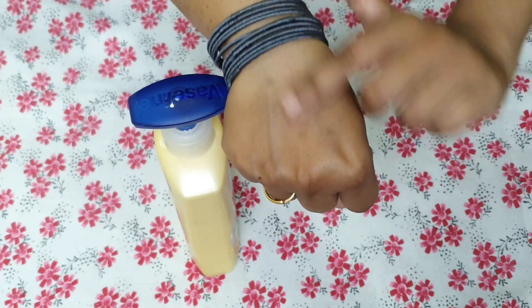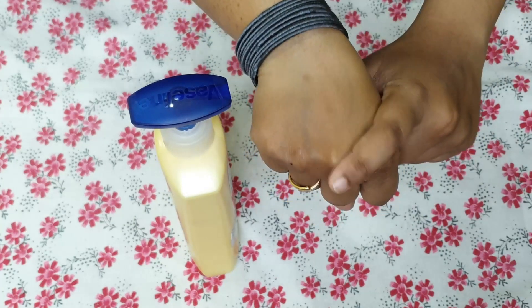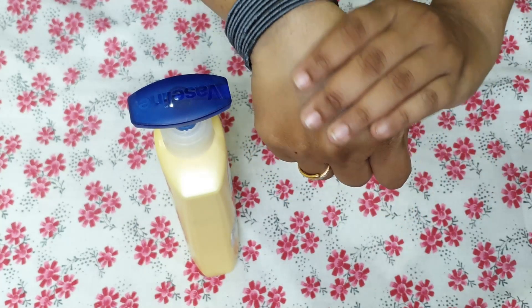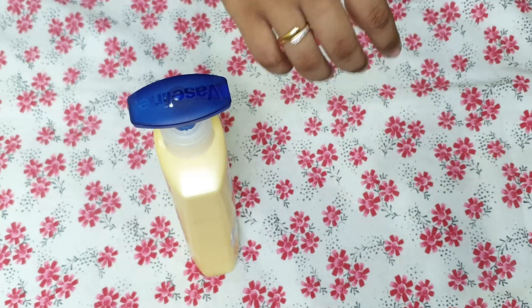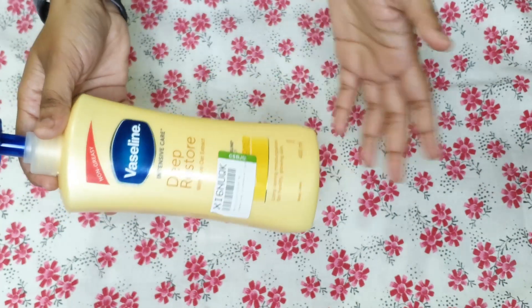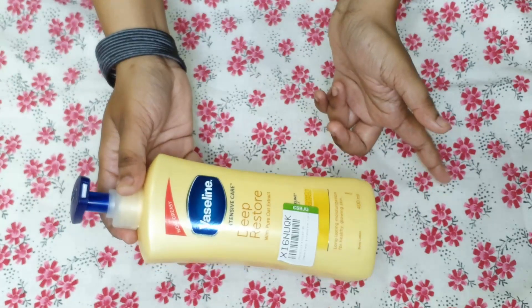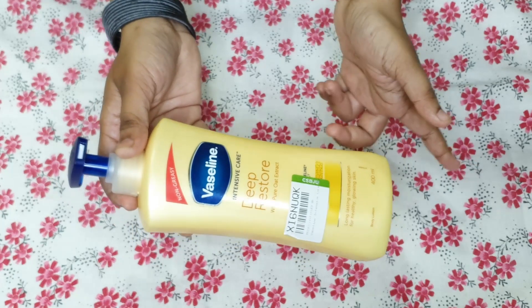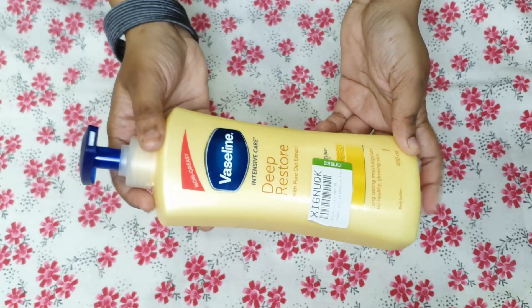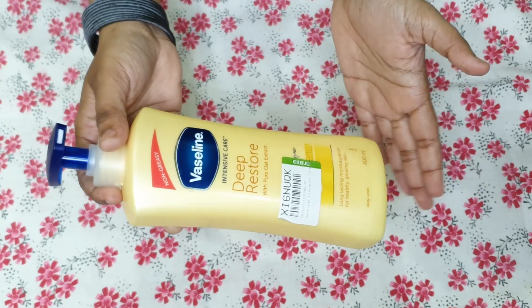The skin on the untreated hand is more dry. This bottle is 400ml. The product quality and quantity are both very good. You can purchase it online and on Dmart. As you can see, it is the Deep Restore variant.